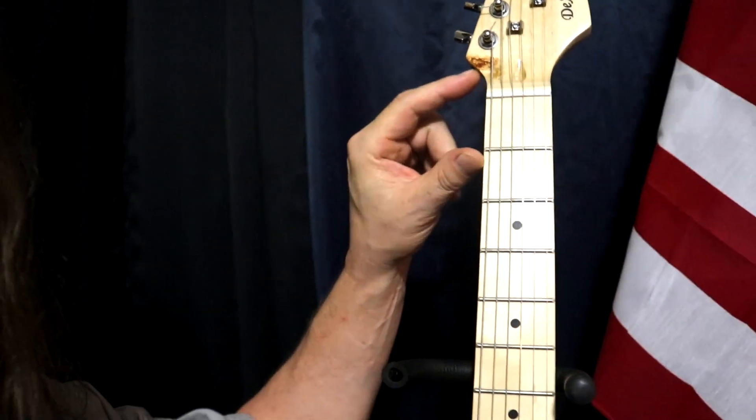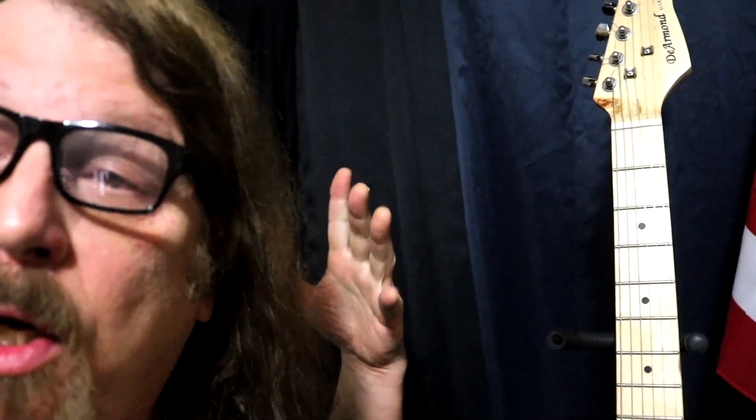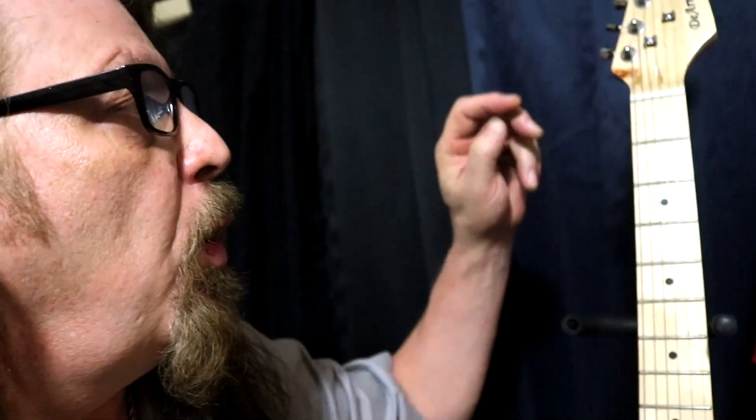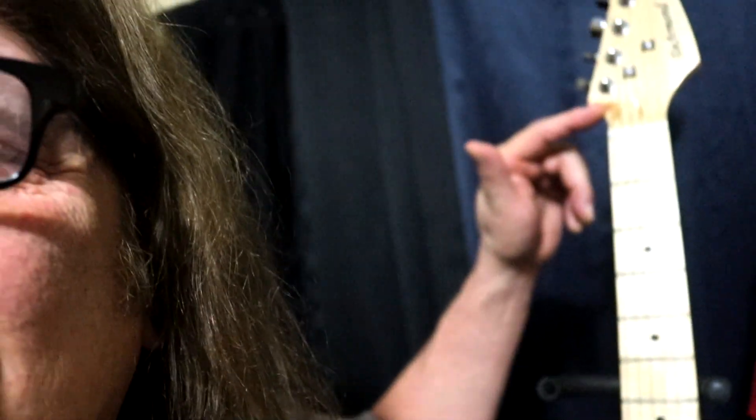I wanted to show you this little spot right here. Basically, on Blackie — Eric Clapton's guitar — I noticed this is where he had put his cigarette. Back when I used to smoke, a long time ago, I used to put my cigarette in the guitar like that, which a lot of guitar players who smoke do. But I don't smoke anymore, so instead I painted it in there, and now it looks kind of like it.